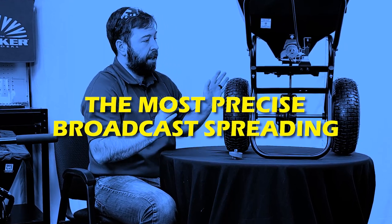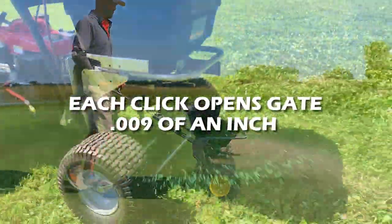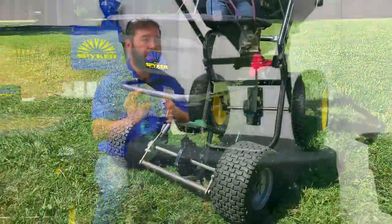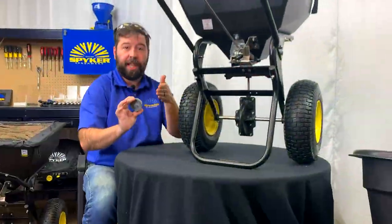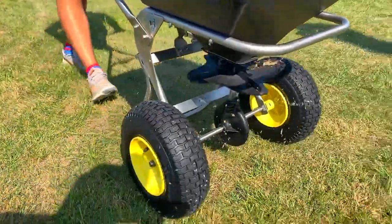Depending on the spreader, that precision can be as tight as nine thousandths of an inch. For the Ergo Pro spreaders, every click on this dial corresponds to a nine thousandths of an inch difference in the gate opening. What this means for you is a very precise application rate for the spreader.